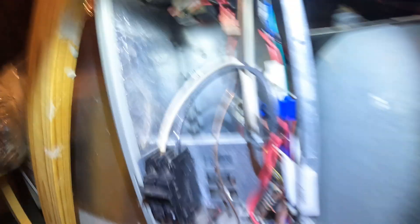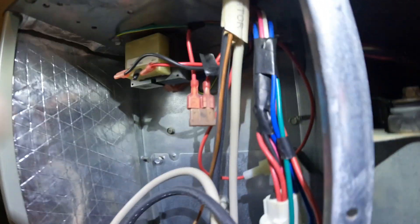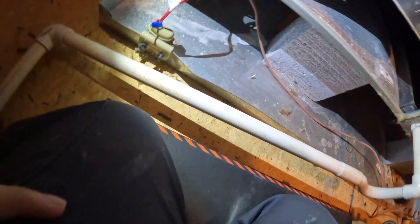I can see right away that the fuse is blown. So let's kill our power and find out why.